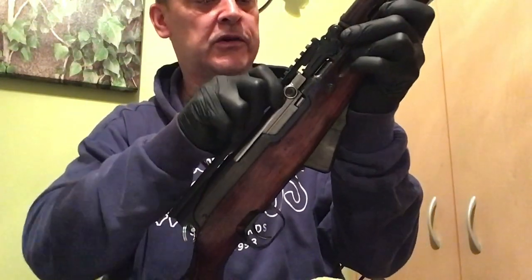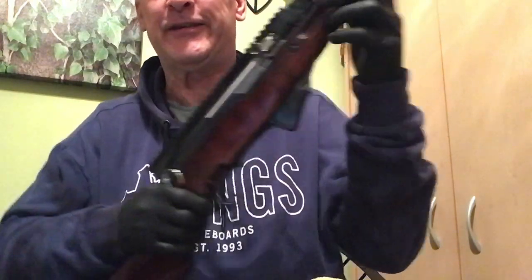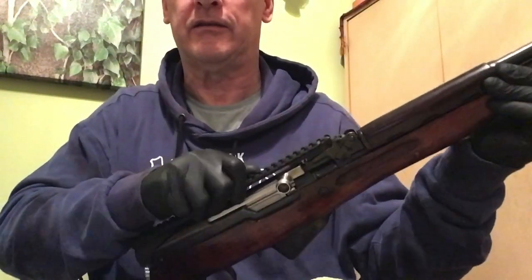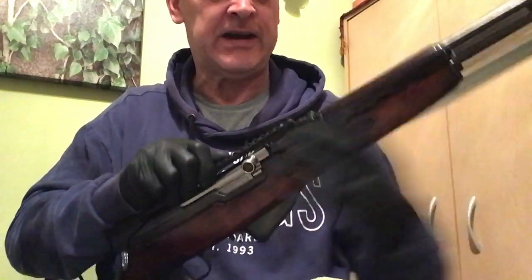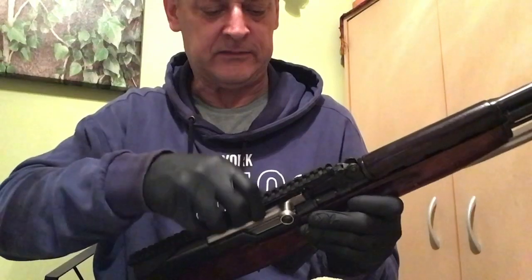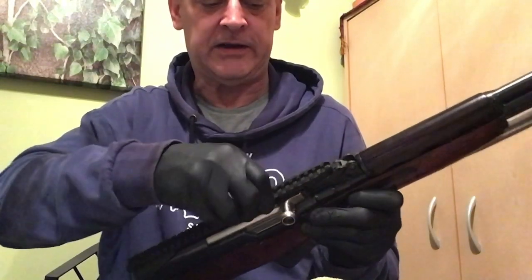It feels like there's a bit of play in there — oh, hold on. There's no play in the rail at all. I was holding my bayonet and hearing some rattling — it was my bayonet. The rail is solid. It ain't going anywhere.